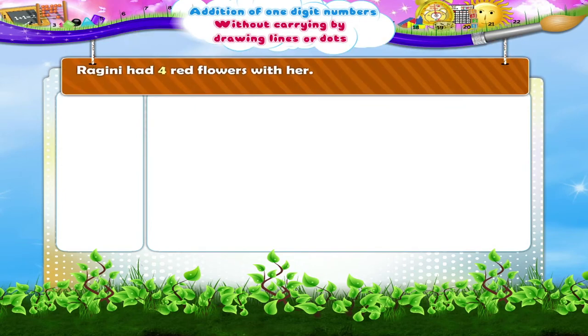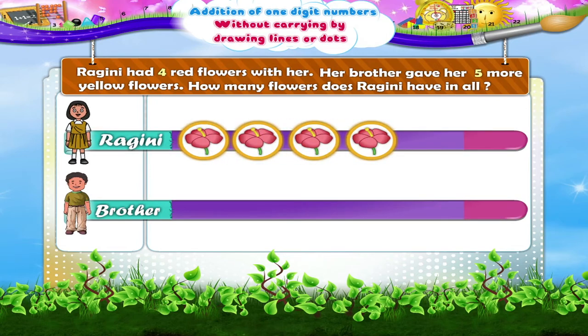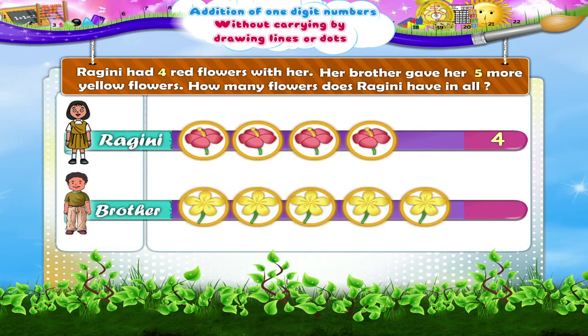Ragini had four red flowers with her. Her brother gave her five more yellow flowers. How many flowers does Ragini have in all? Four flowers plus five flowers make nine flowers altogether.